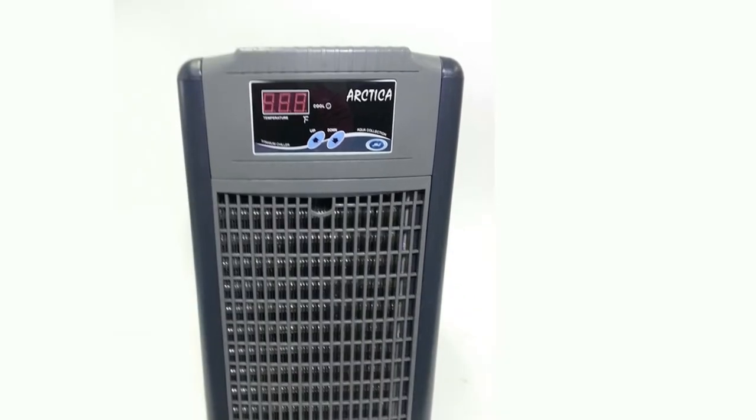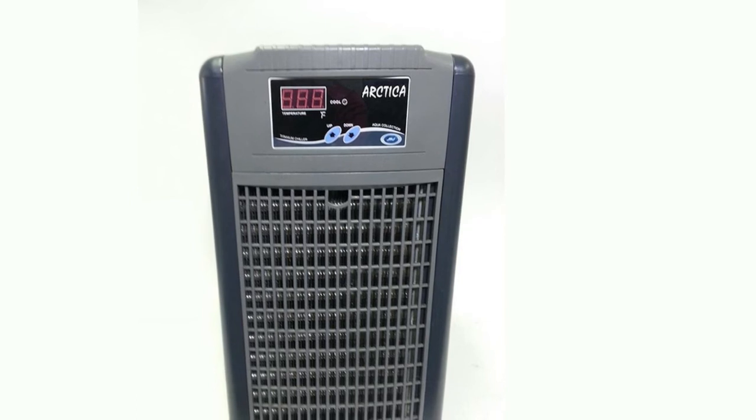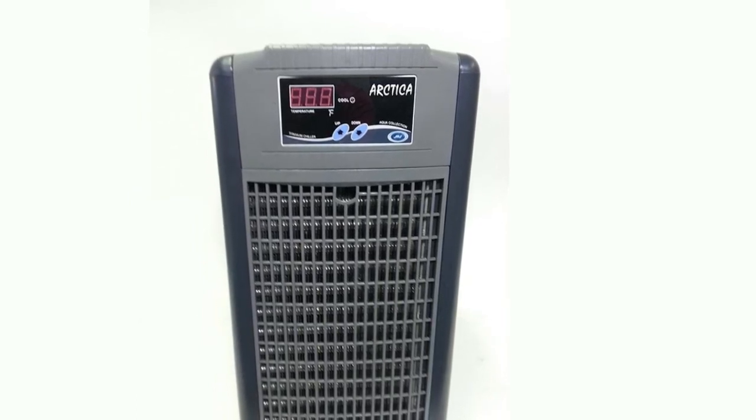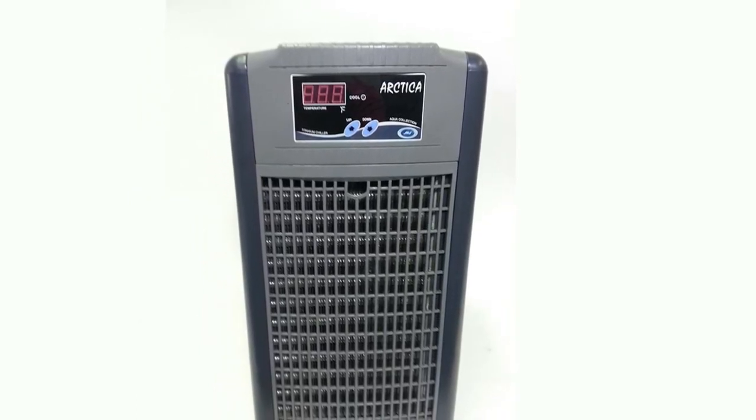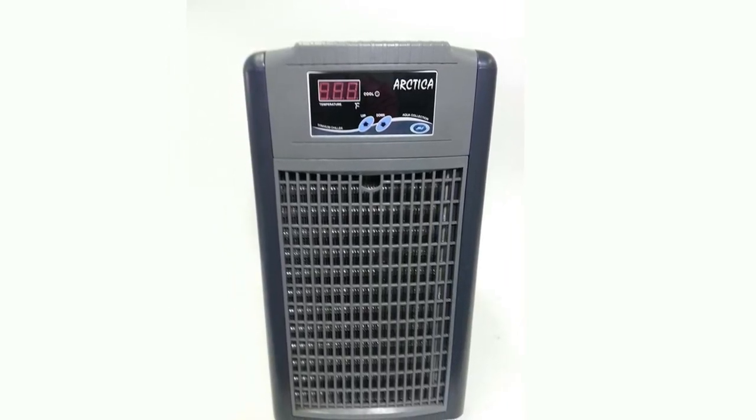Quick installation with hose. Highly efficient condenser — uses less energy. Corrosion resistant. Contains safe ozone-friendly refrigerant R134A. Country of origin: South Korea.